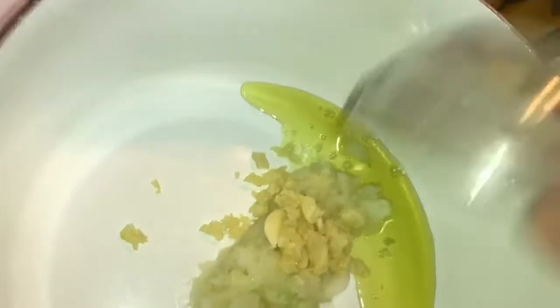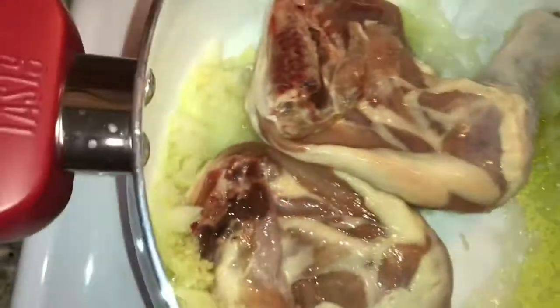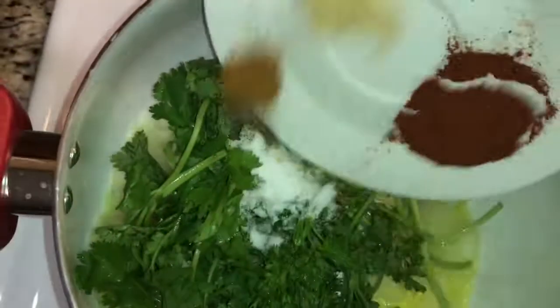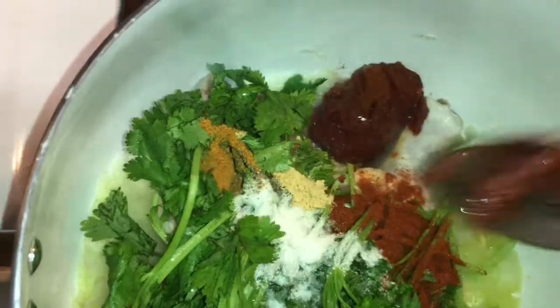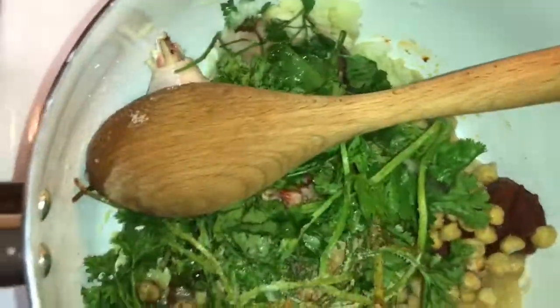In a saucepan over medium heat, put olive oil, add the onion, garlic, the chicken pieces, parsley and cilantro, add the spices, the tomato paste and chickpeas. Let's cook for about five minutes.